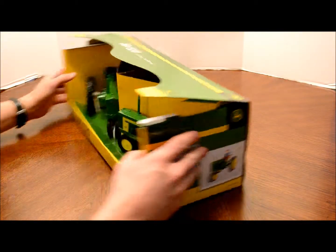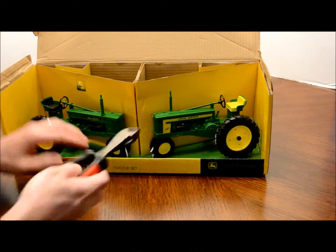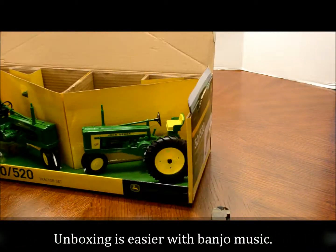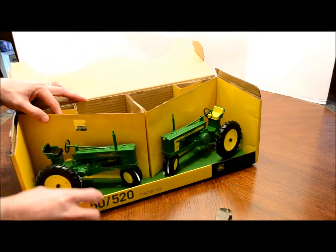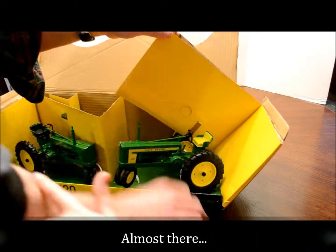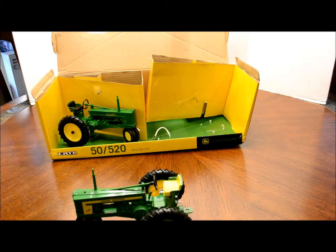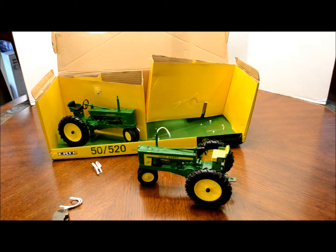We'll just pop off the top. We've got the model 520 opened. It's got the twine on the bottom. Let's do the 520 first.